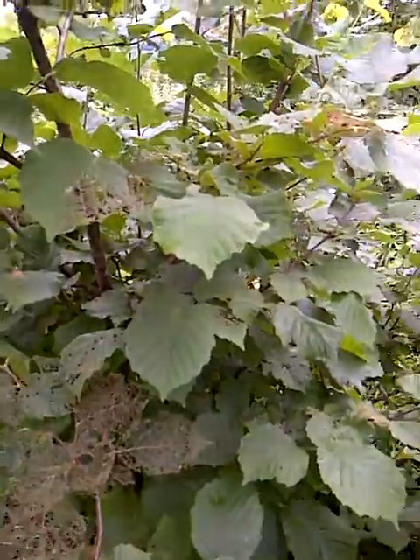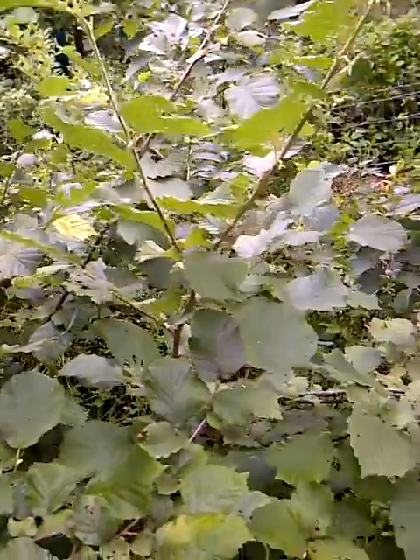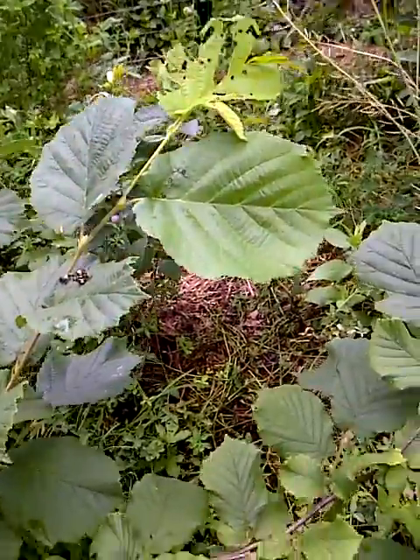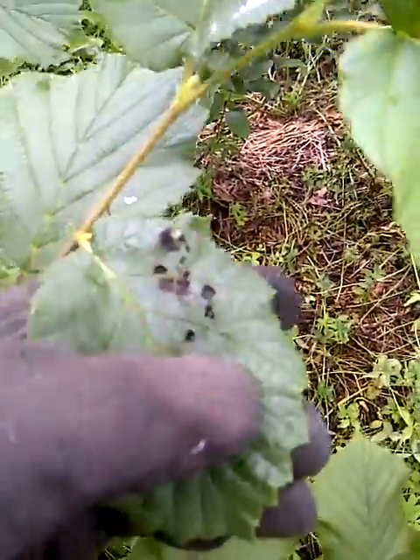Japanese beetles really don't have any natural predators, so you have got to be that predator. Short of putting poison on my food, this is the easiest way to eliminate them.